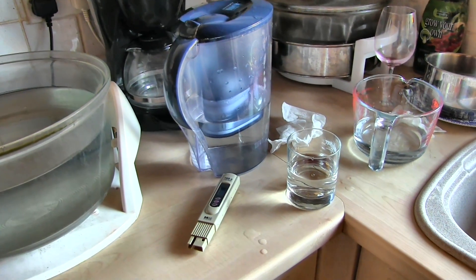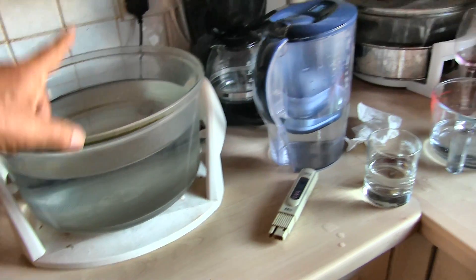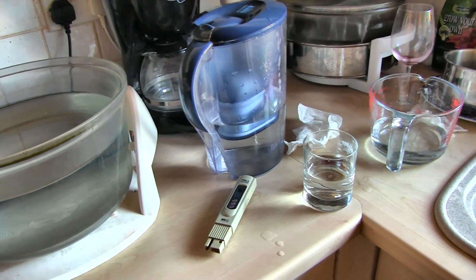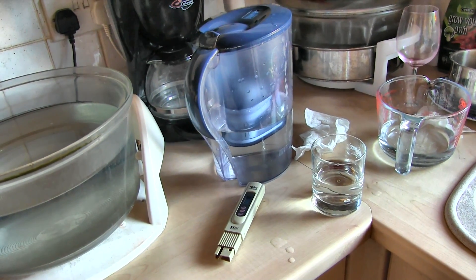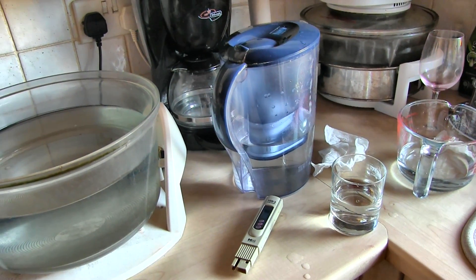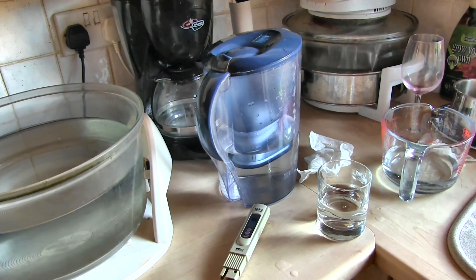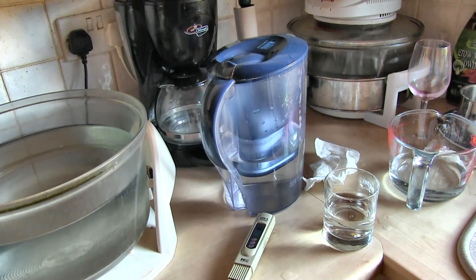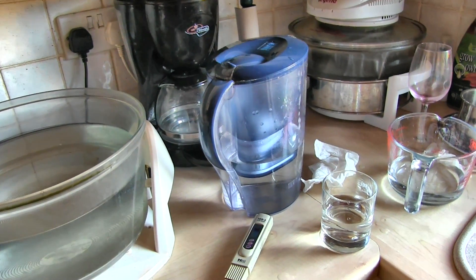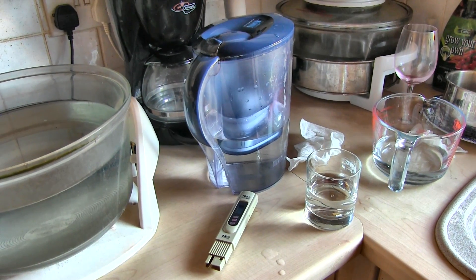So just a quick TDS recap: tap water around 260, filtered water around 148, double-filtered around 110. The next stage is what comes out of the RO unit — that's a known factor, it doesn't change. It comes out with a TDS reading of 10. I'd need a five-stage filter to get it down to zero, but that's overkill — that's for laboratories. Ten is a great reading as a start point; anything up to about 50 is good. So that's what I'm going to do. Thanks for dropping by — see you next time.